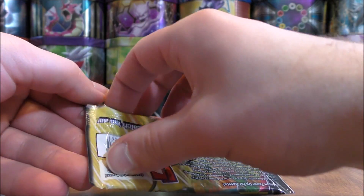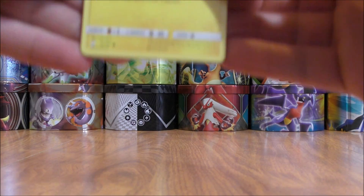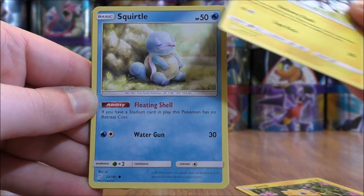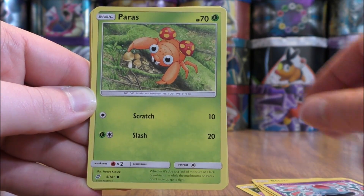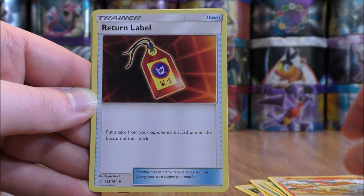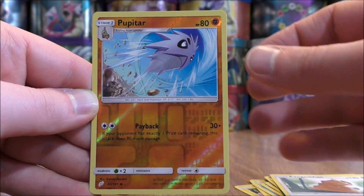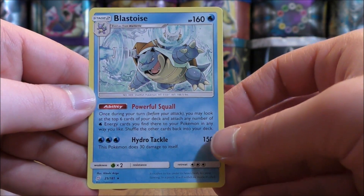Celebi Venusaur pack now. This one starts with Joltik, Blitzel, Squirtle, Tentacool, Paras, Fairy type energy, Rapidash, a Return Label, Kangaskhan, and a reverse holo of a Pupitar — uncommon. The final card would be a Blastoise. Both Blastoise and Charizard are the two featured Pokemon for the theme decks in Team Up.